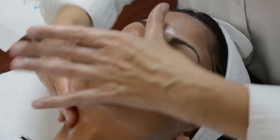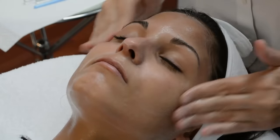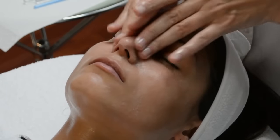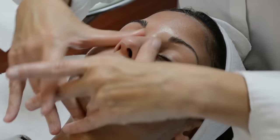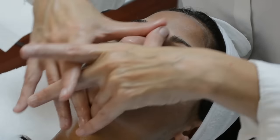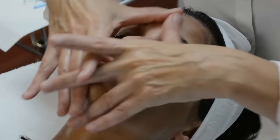By letting the product do all the work, it interacts with the skin for cleansing. With this particular Gentle Milk Cleanser, you can work around the eyes very closely.